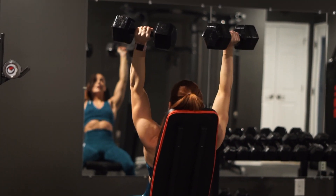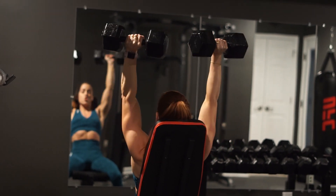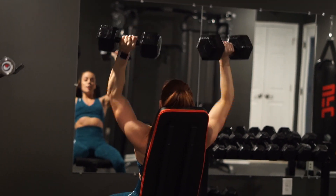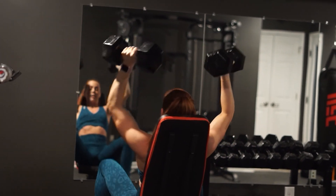Just a few cues to note here: I am bringing the dumbbells down just below my ears at around 90 degrees. My feet are firmly planted on the floor, my core is braced, my back is straight, I'm looking straight forward, and my chest is always up.